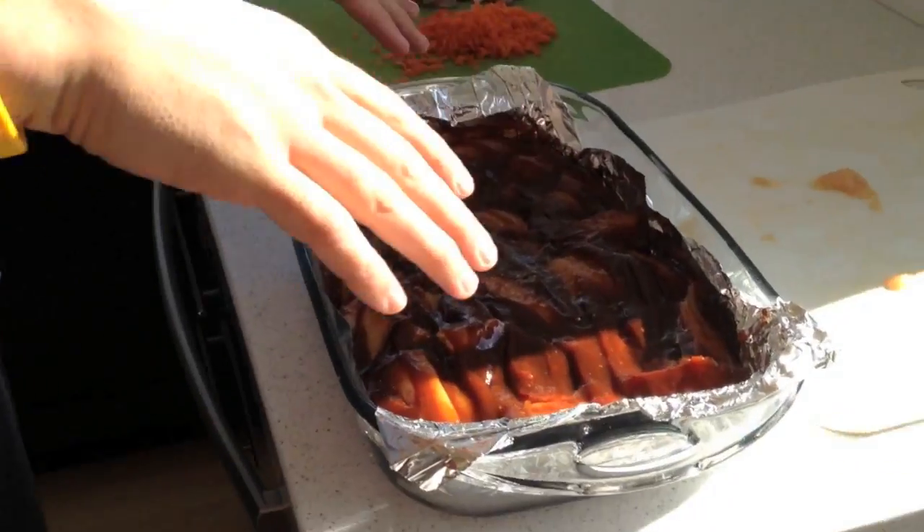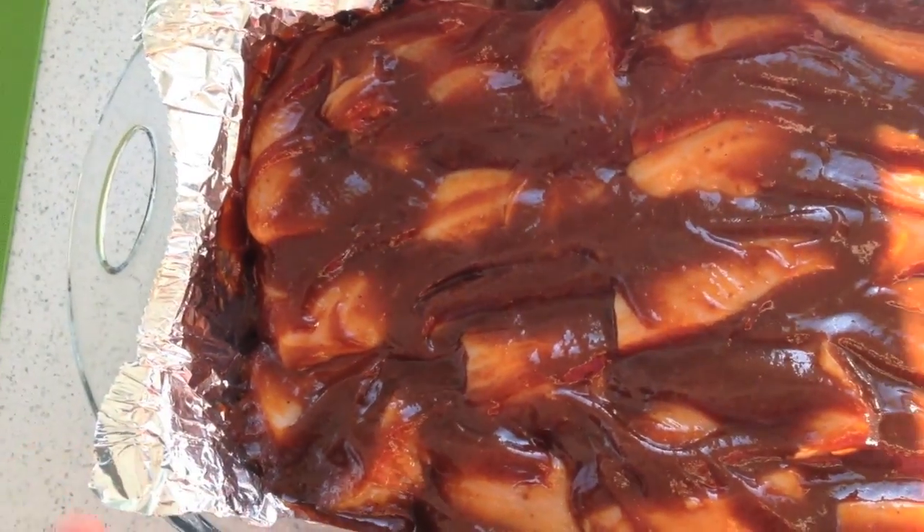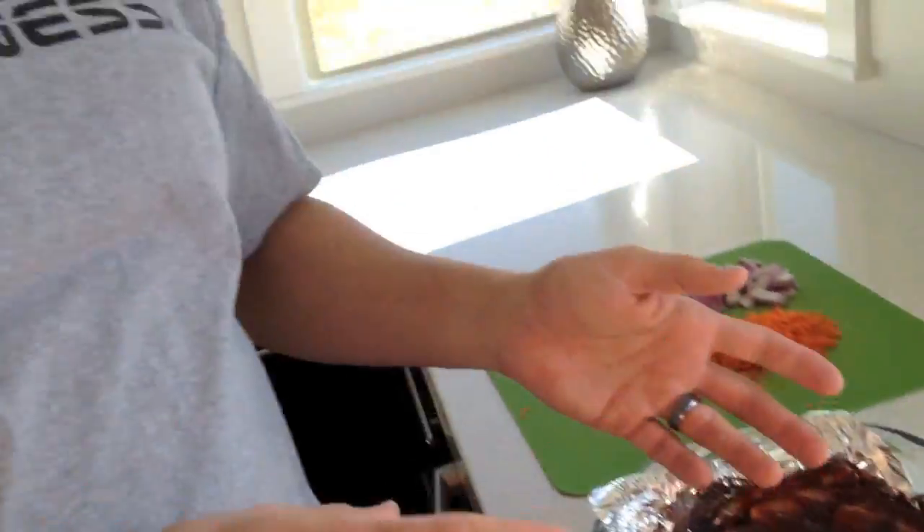Now we have the chicken and the barbecue sauce. As far as barbecue sauces go, there's many, many out there. I'm not going to recommend one brand over another. A lot of barbecue sauces are just loaded with a lot of sugar. I tried to find one that was low in sugar — this one had 10 grams or less of sugar per serving. But it's totally up to you guys. Some people are really hardcore on their brand of barbecue sauce.